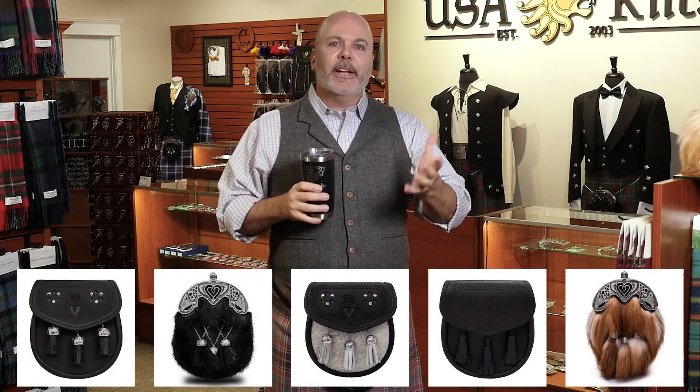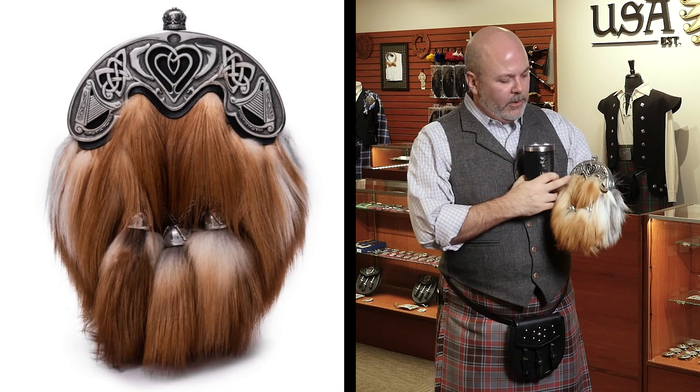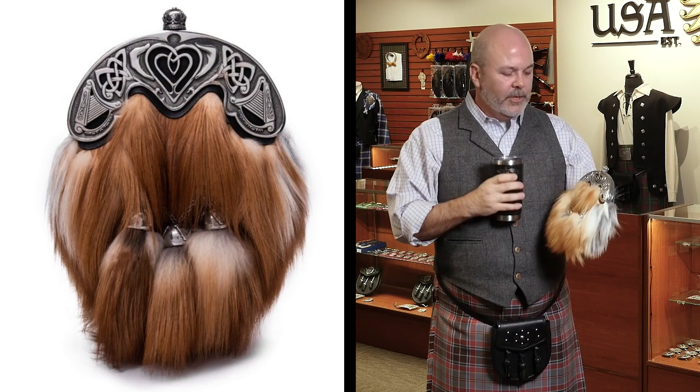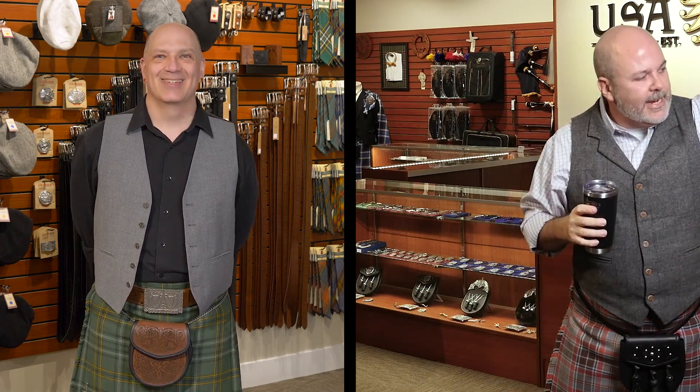When we designed our range of Irish sporrans, we wanted to elevate it and think of Irish symbols from the ground up. The symbols we use in our dress sporran are the two harps on either side, the cláirseach in the center, and the shamrock scrolling up the shoulder of the cantle as a subtle accent piece — not just shoving the shamrock in everyone's face.